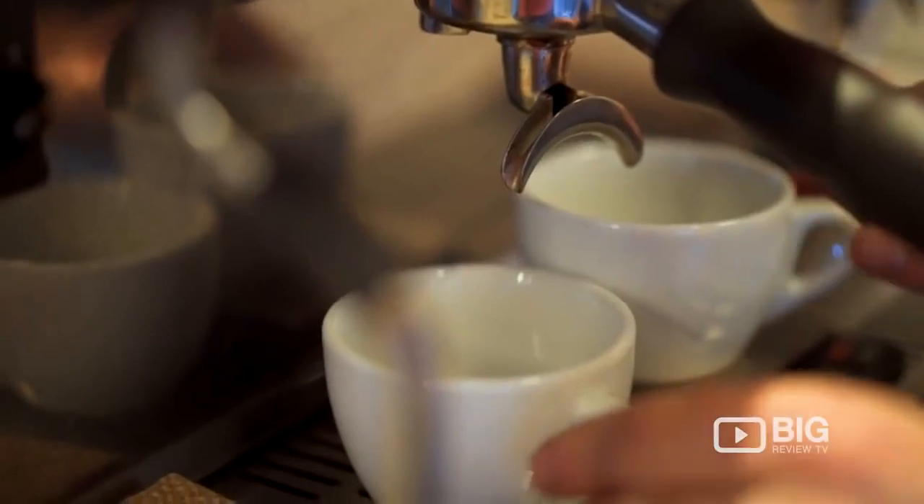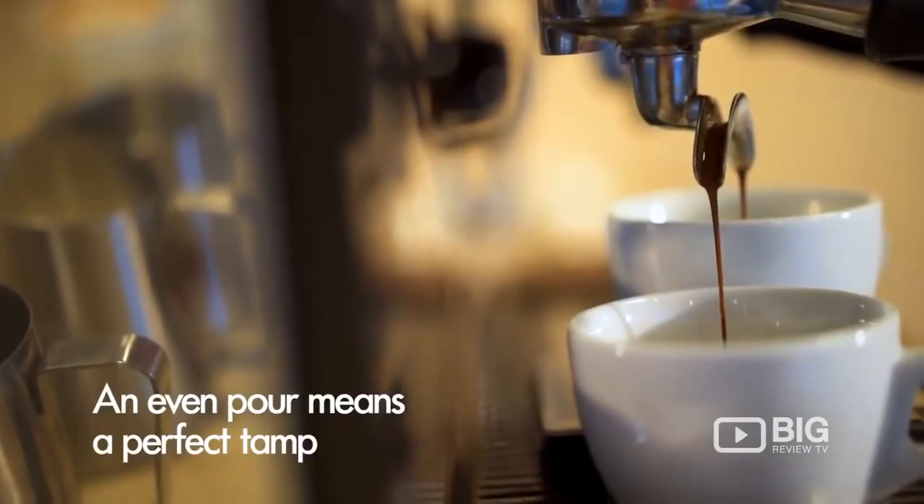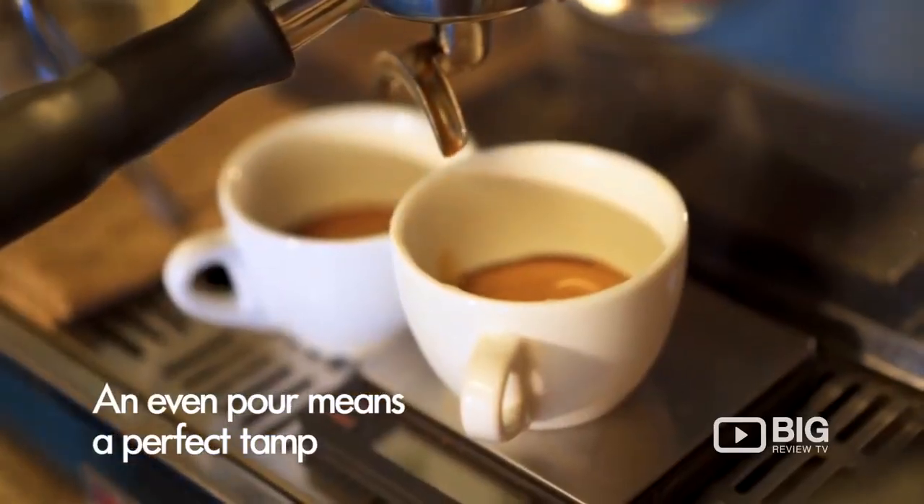The coffee I'm using today is just our Steadfast blend. It's chocolatey, it's creamy, and it's very rich. It's just the perfect coffee for a milk drink.